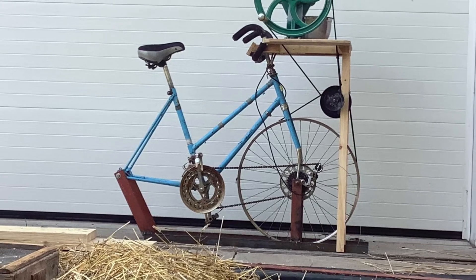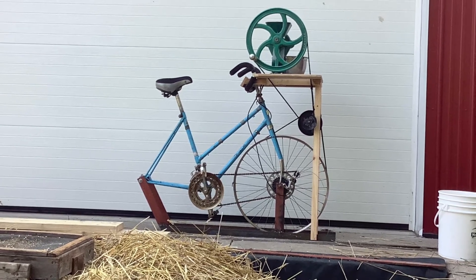Pretty good use of an old bicycle that was probably going to end up in a junk pile someday.